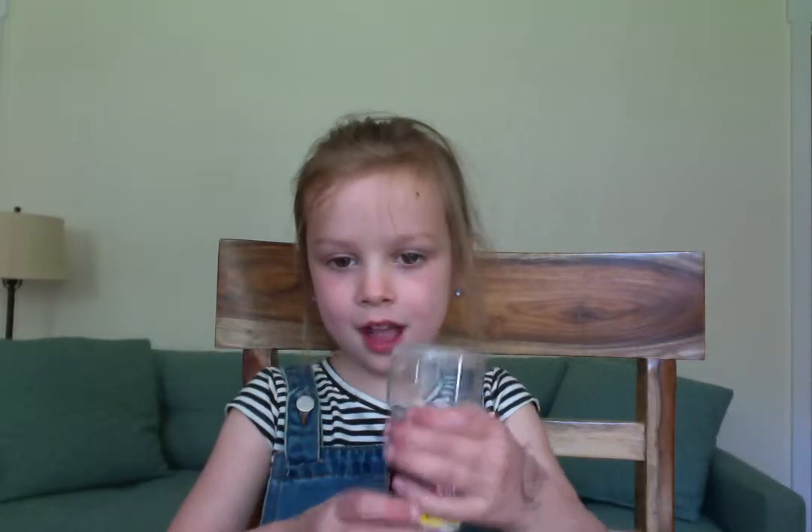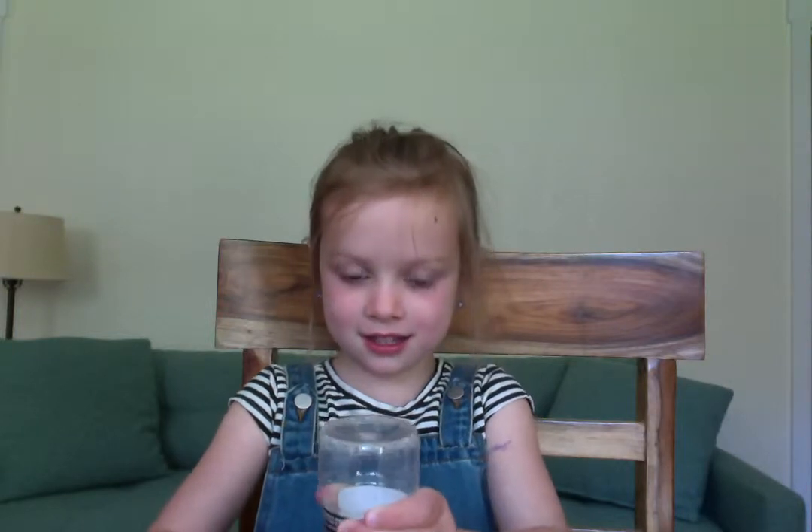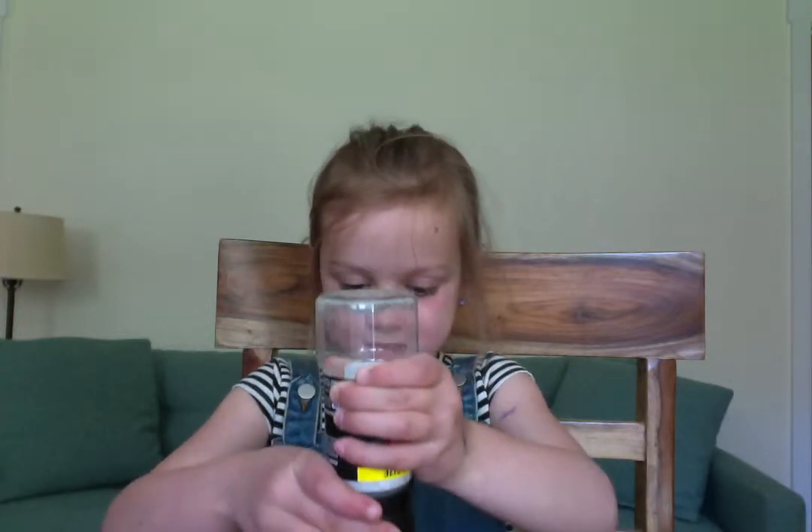You're going to shake it, and then sprinkle it in. Like that. And that's it.